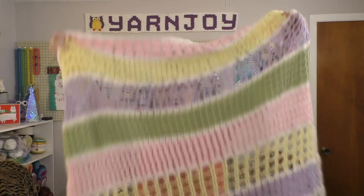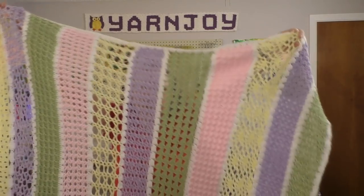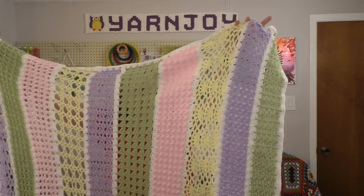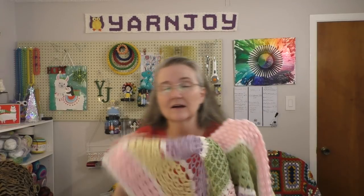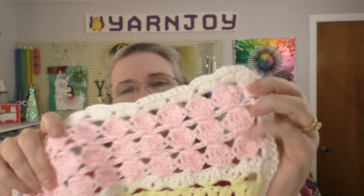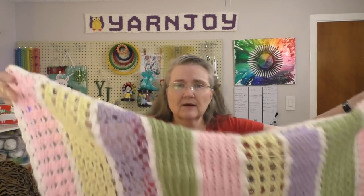Back to crochet — I did finish the Jada and Stitches calendar blanket for 2018, so let me show you that. It's quite long, definitely rectangular instead of square. Let me hold it this way so you can see it better. I will take a picture of it all laid out and post it on my Facebook and Instagram as well. This is the last stitch pattern, which was this pink here — I think it was called Cookies or something like that. And then I had to do a shell border all the way around.